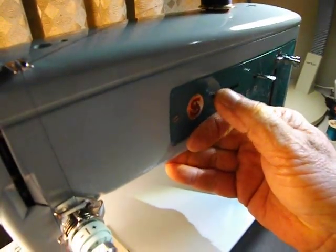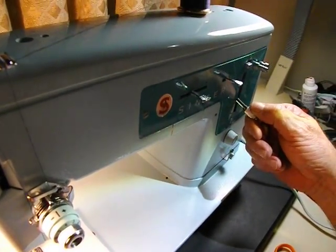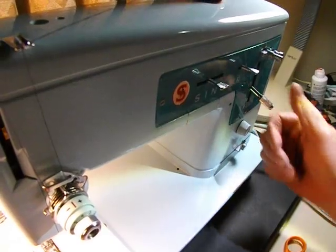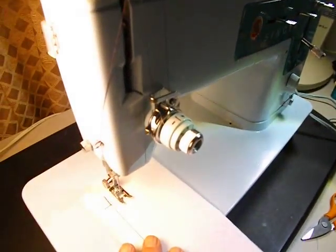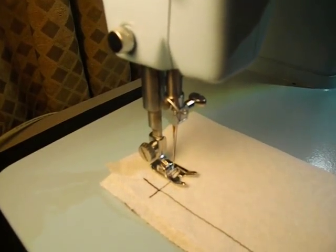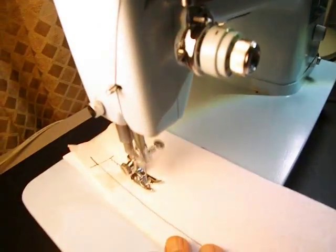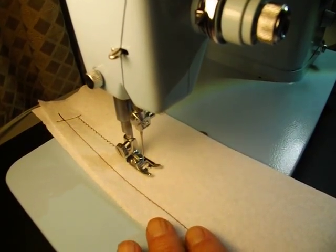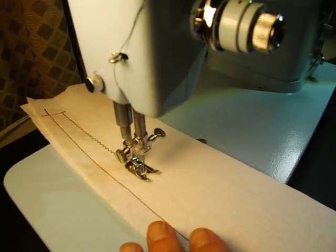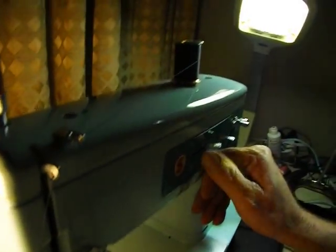Now for zigzag, start with width one in the center position with about a 12-length stitch — a medium length — and sew through widths one, two, three, then four. The stitch width is a sliding scale, so you can go to two and a quarter, three and a third, or three and a half. Width four is the maximum width.